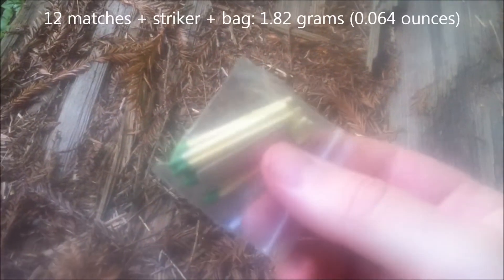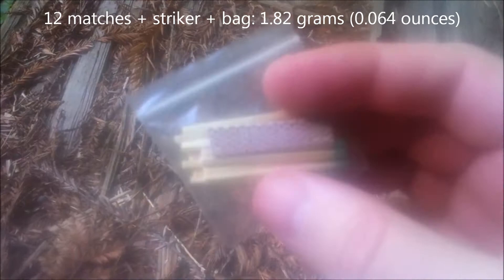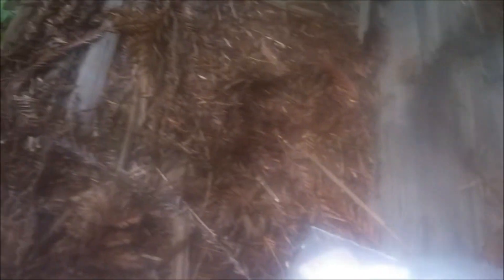I carry matches and a little striker, and all that goes inside of one bag. I use two tablets per day.